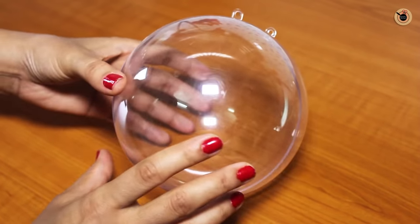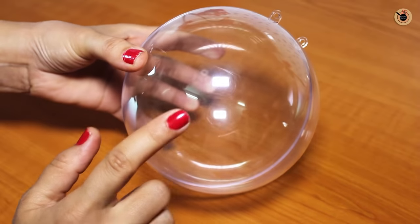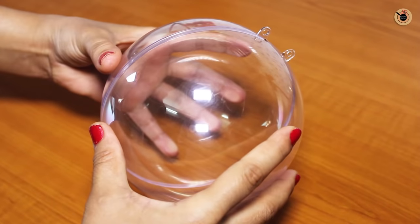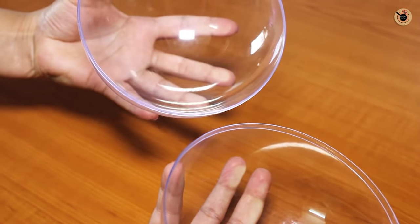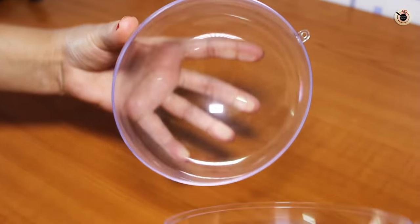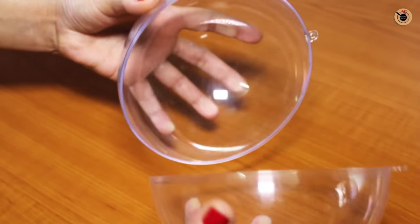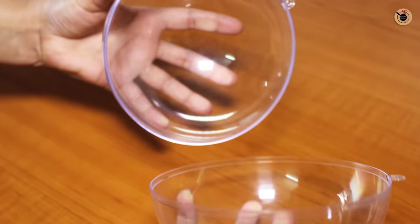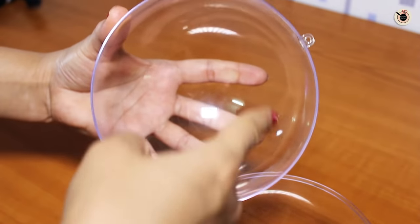Before starting, I would like to show you this chocolate mould or shell in which I'm going to set the chocolate ball. This is made of plastic and it comes in two pieces which you can easily close and then easily open. This one is 5 inches in size, that is around 12 to 13 cm, but you can choose to use any size you like.